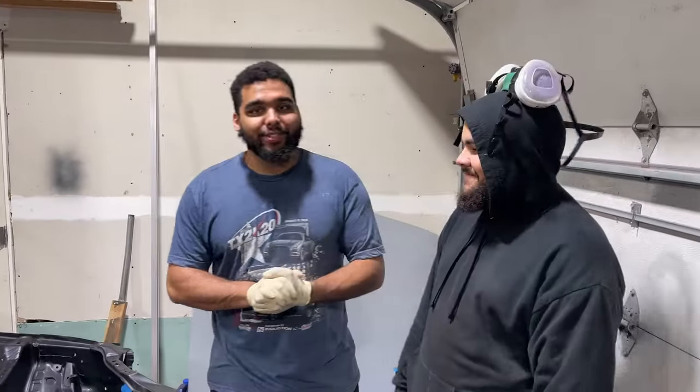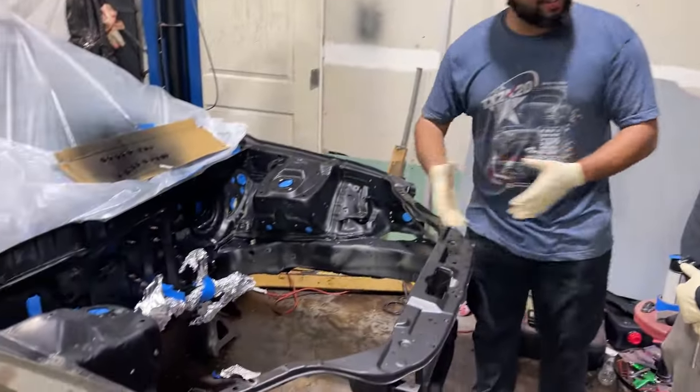What's up guys? Welcome back to All Purpose Build. Today we are working on Cousin Gary's bucket.